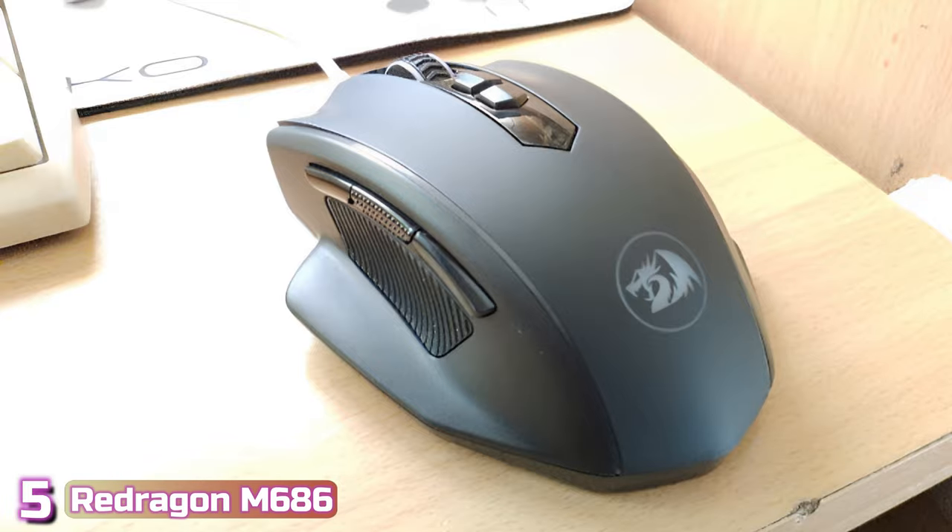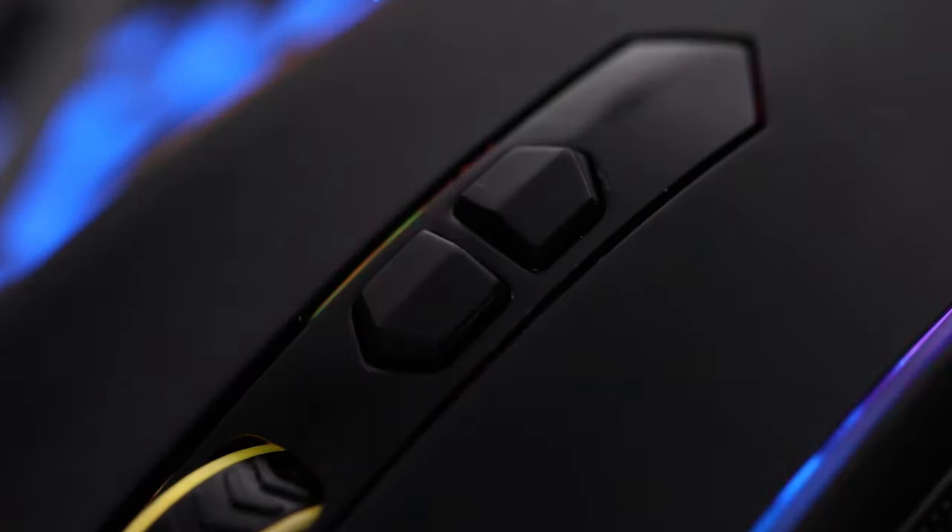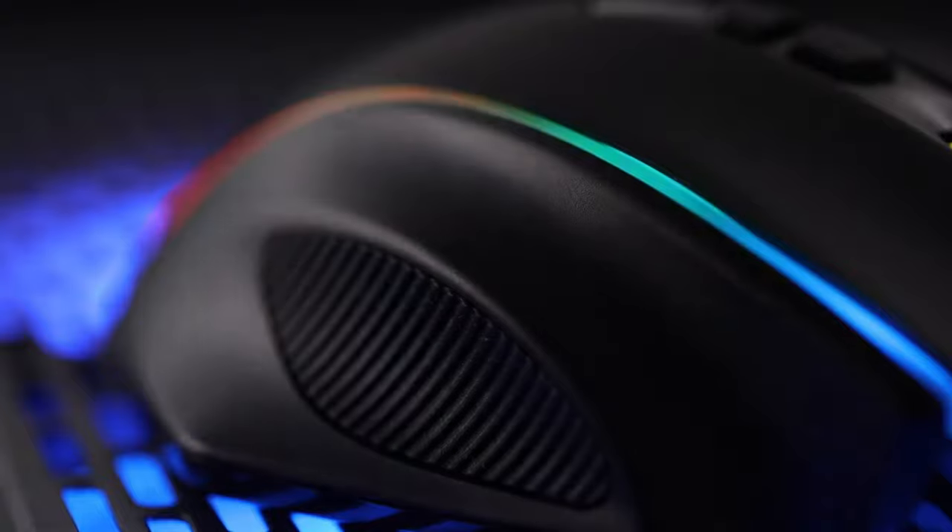Starting our list with number 5, we've got the Redragon M686. The affordable, well-built M686 is currently just $32 and carries many hallmarks of a premium wireless gaming mouse.